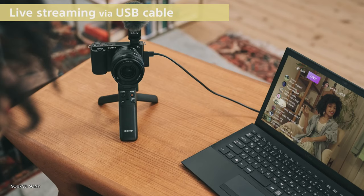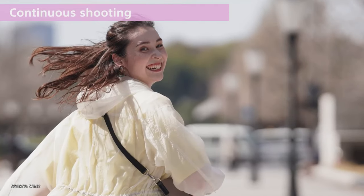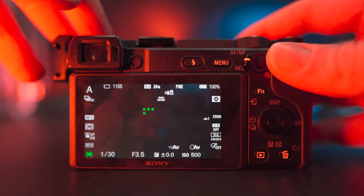Before we draw to a close, let's touch on the few remaining features of the ZV-E10. You get the soft skin effect, which was first included with the ZV-1. We already touched on the ability to livestream using USB-C, which is very nice. And while this channel is all about videography, I should point out you're also getting a very capable photo camera very much like the A6400, including continuous shooting up to 11 shots per second, but with no viewfinder on the ZV-E10.